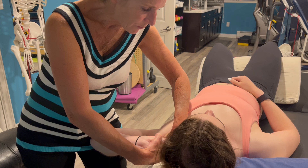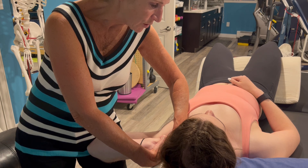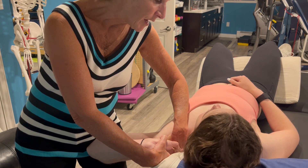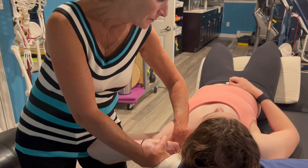If and when the patient starts to feel symptoms, ask them to take their right ear towards their right shoulder, and ask if the symptoms became greater, less, or stayed the same. They became greater.